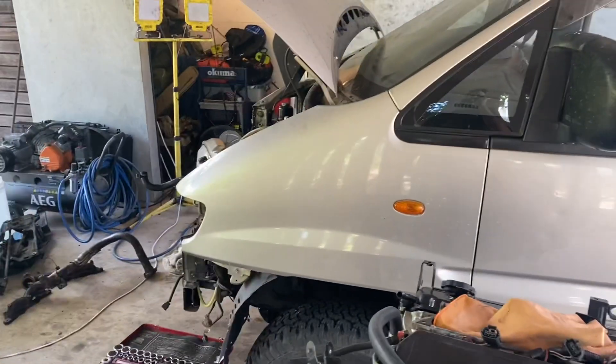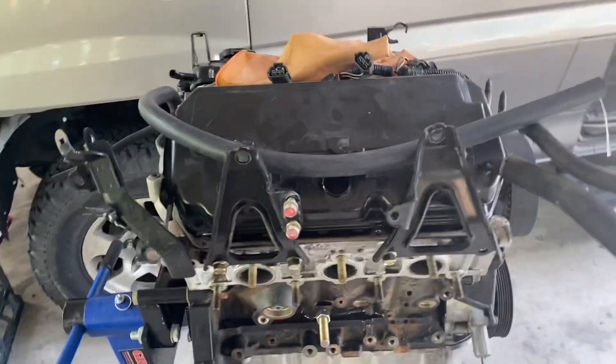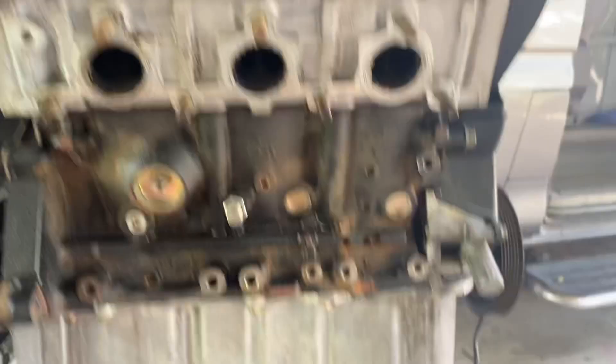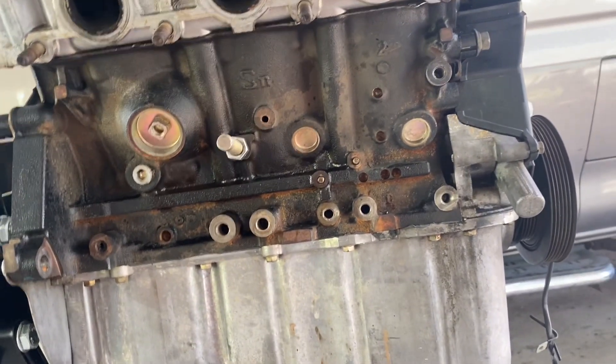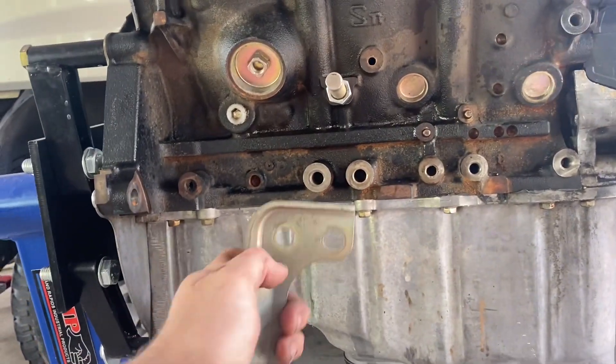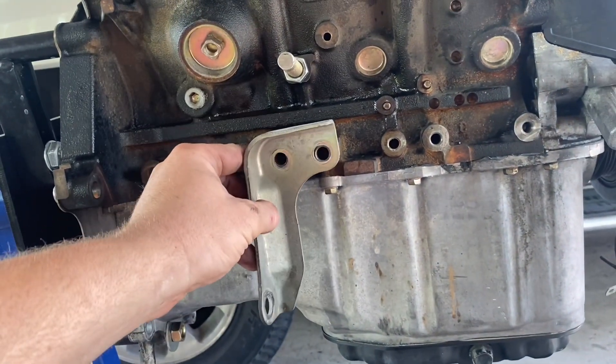Welcome back to the L400 Series 2 Delica Mitsubishi 380 swap. When you're doing the engine mounts, the left-hand side is going to bolt straight up, but the right-hand side is going to need some modification. The factory mount sits differently because it was a front-wheel drive car.